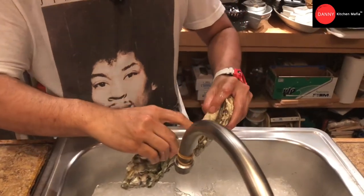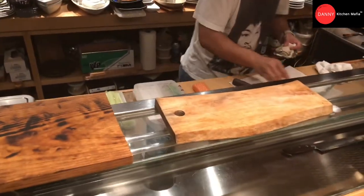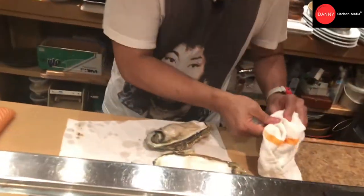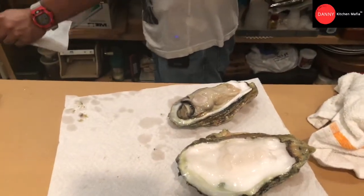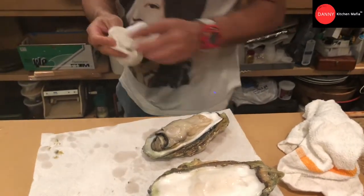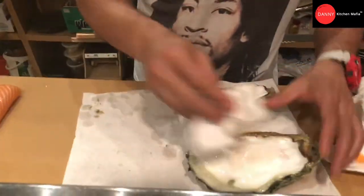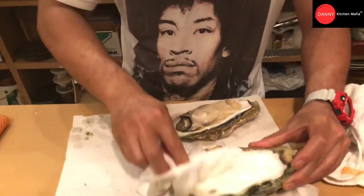Okay, after this mix everything together.